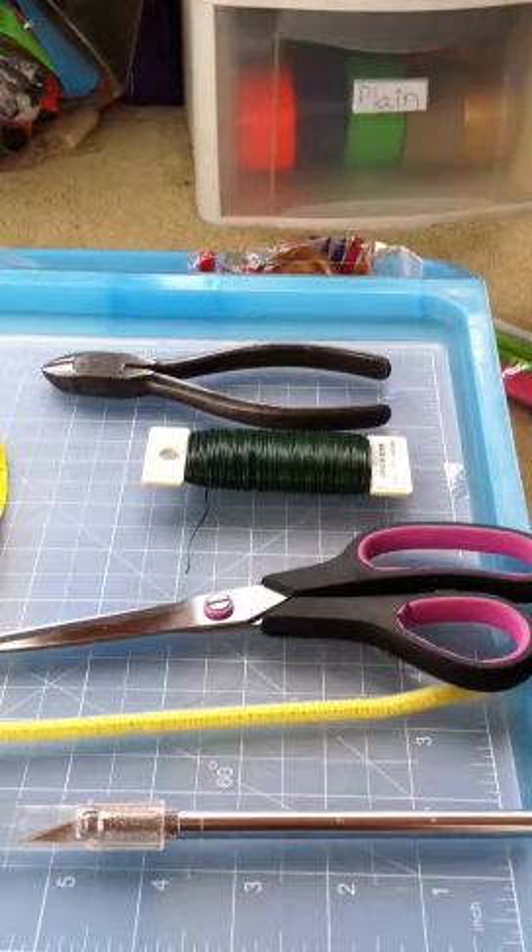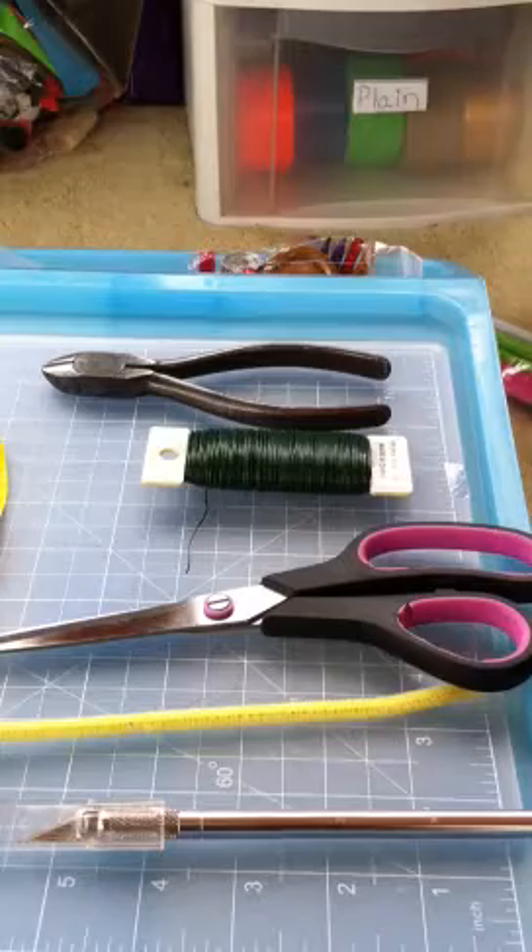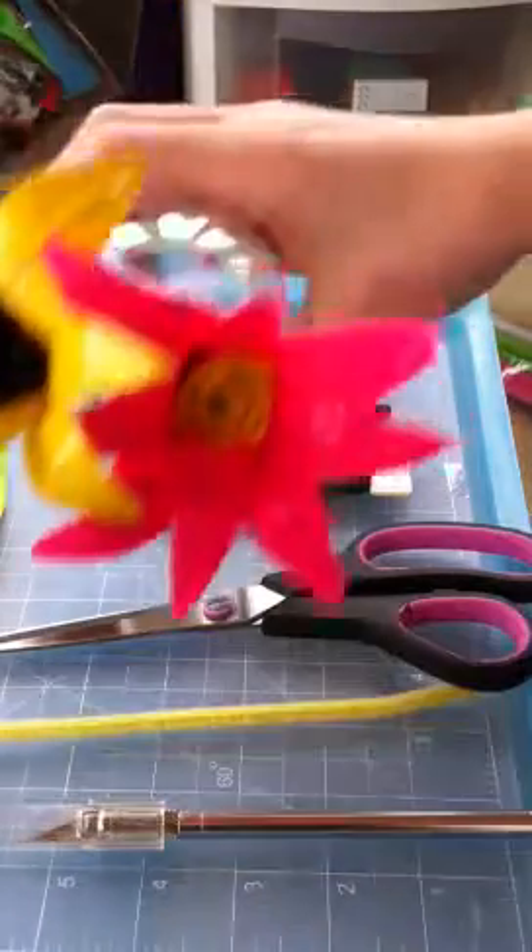Alright, hey guys, I'm making this tutorial video to show you how to make a duct tape flower that'll look like that.